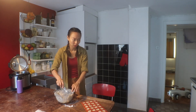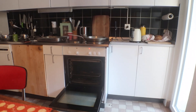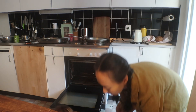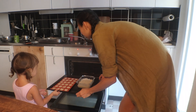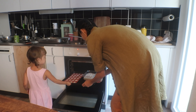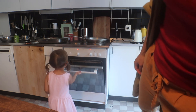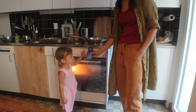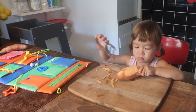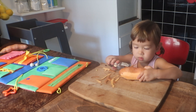I turn the other one out — watch out, it's hot! They bake for about 25 minutes.